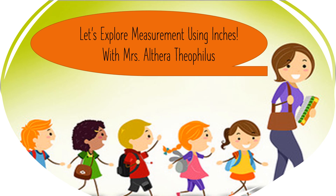Hey boys and girls! Let's explore measurement using inches with Mrs. Theophilus!